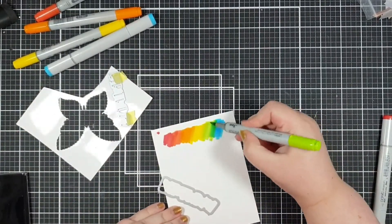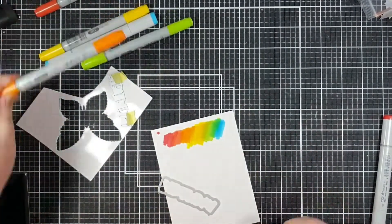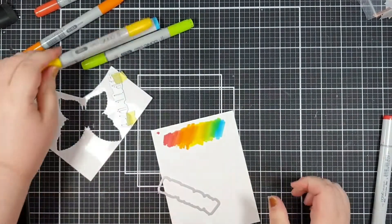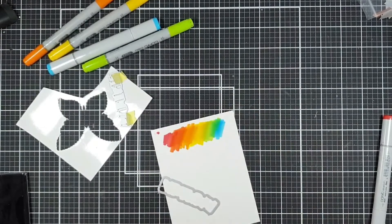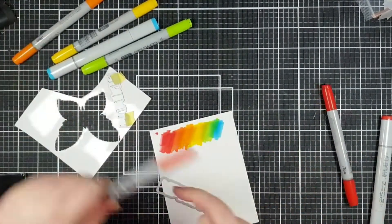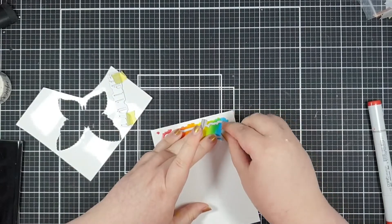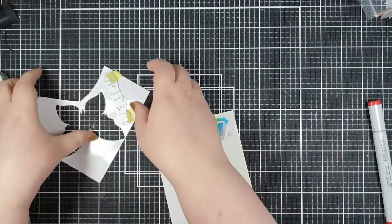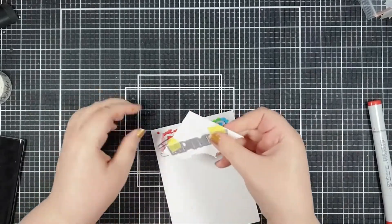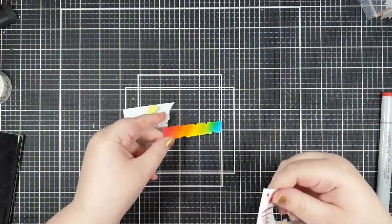I started with the reds and went all the way across, then came back to help blend those in a little bit more. I did realise I needed more of it coloured in order to cover the whole die cut, so once I'd gone all the way back across, I am loving that rainbow blend - amazing. And then I'm going to cut the shadow from that, just tacking it down with a little bit of tape so I know I'll get exactly where I want. Look how beautiful that background shadow piece is - I love it.